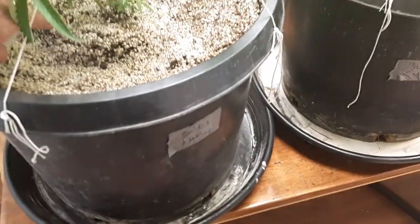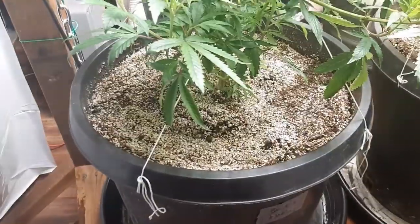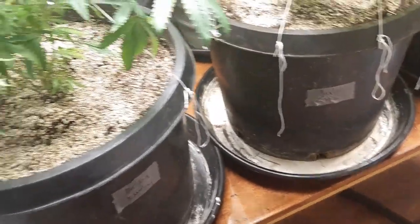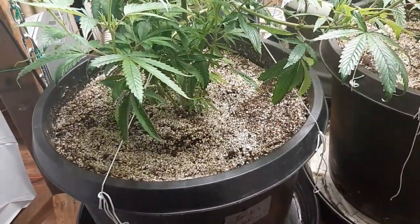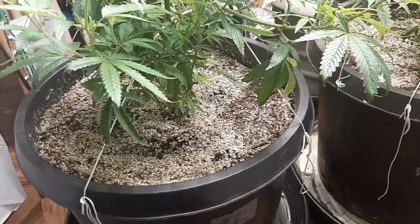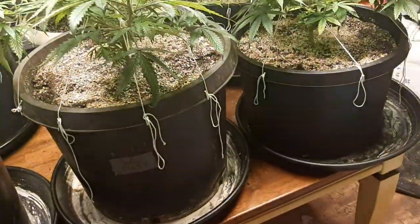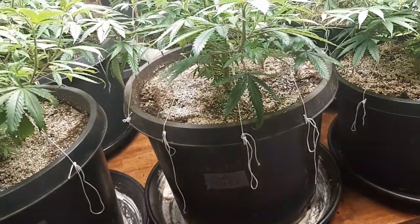What we're going to do is put them around the base of the plant and around the top, then water them in and keep them hydrated. They will begin to activate and wake up in the next three to five days, typically up to seven days. Then they're going to get to work and start to fight those little bastard fungus gnats.